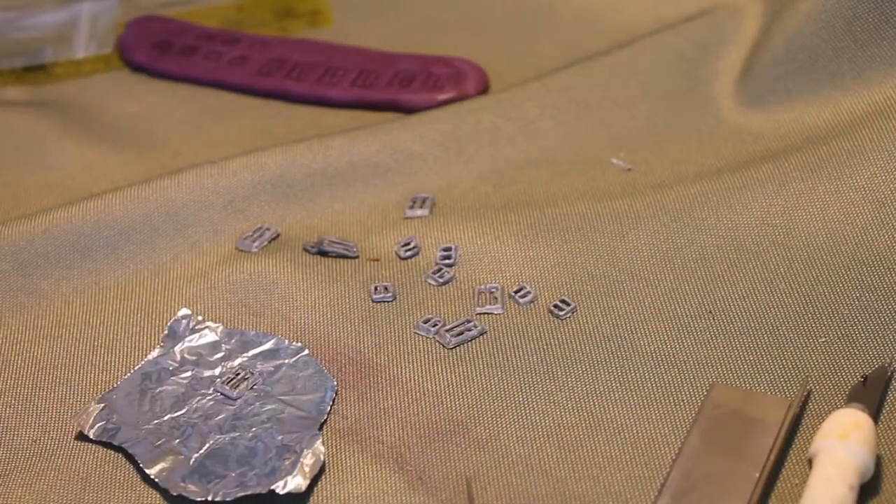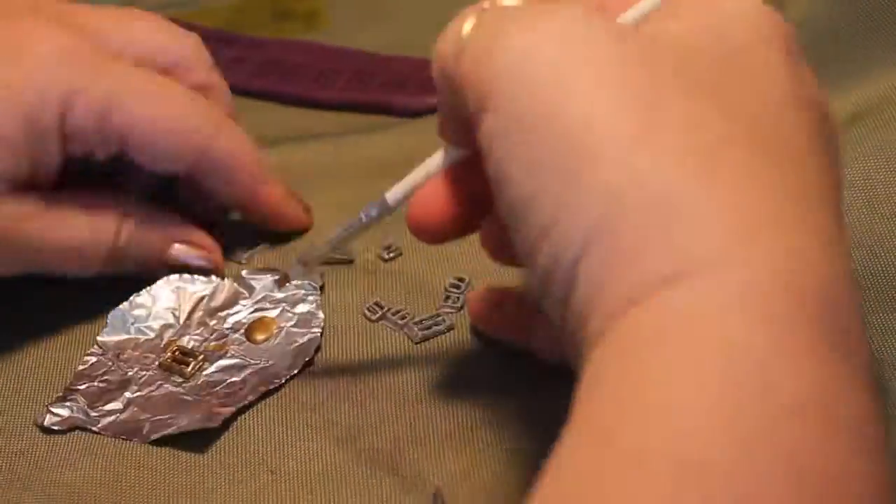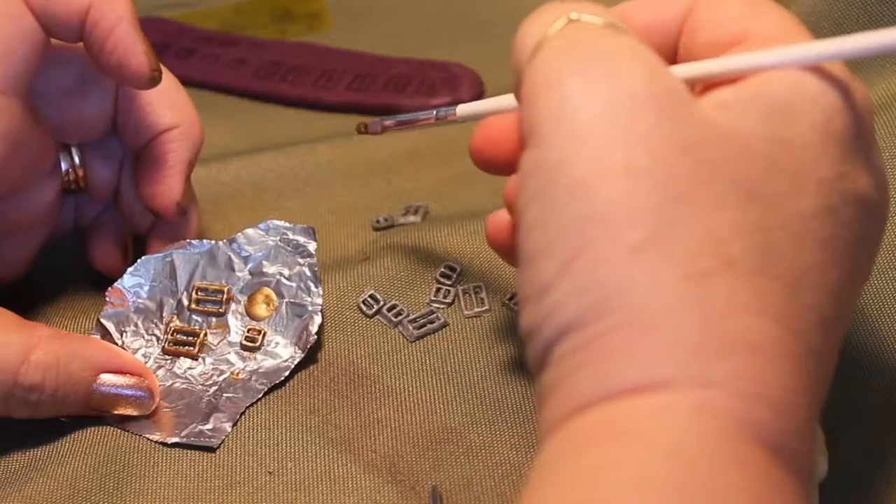Now once you have them, if you want to paint them — like I want some of these to be a gold color — I'm just using a gold metallic acrylic paint to paint them. So there you have it, you can paint them any color you want.